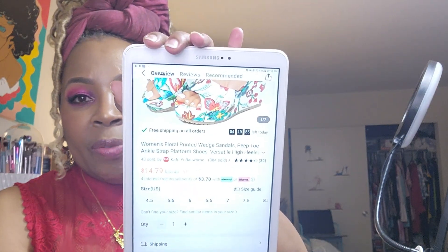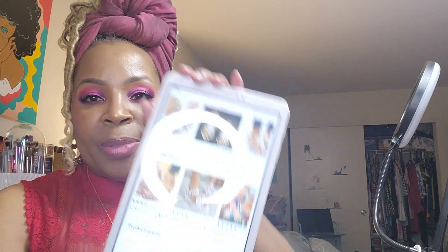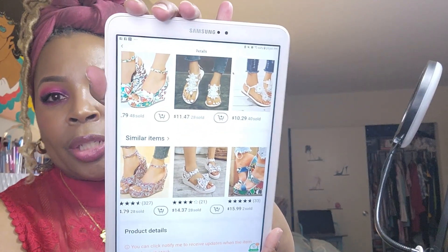These are $14.79 — a floral printed wedge sandal, peep toe, ankle strap. They come in four and a half, five and a half, six, six and a half, seven, seven and a half, eight and a half, and nine from this vendor. I also love that when something is sold out on Temu, they give you suggestions like 'try this instead,' which gives you options for other shoes.